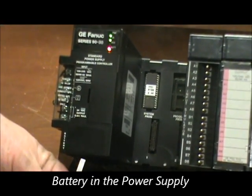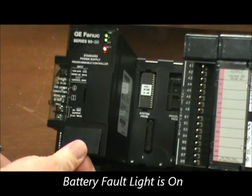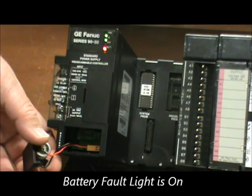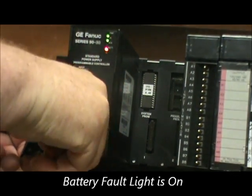To access the battery, you open a small door here at the bottom of the power supply, lift it open, and then gently unplug the battery from its socket.